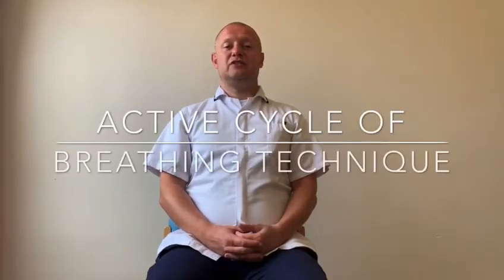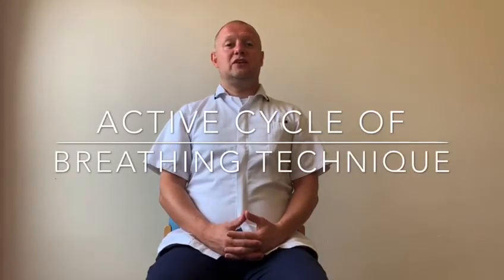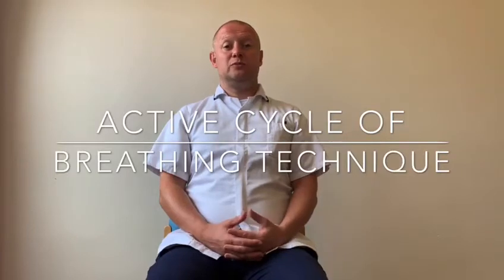The active cycle of breathing is a series of breathing techniques designed to help you with your sputum and help you cope with your flare.